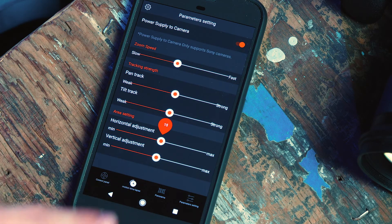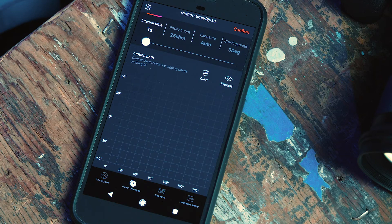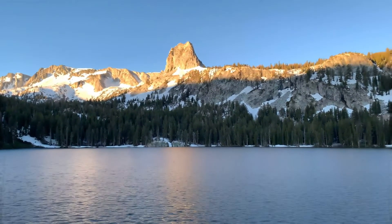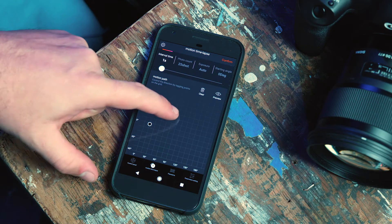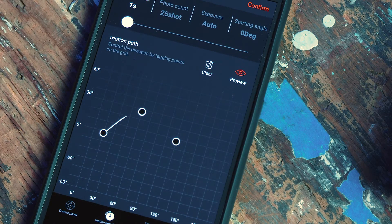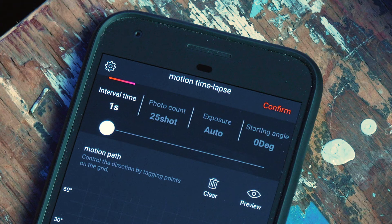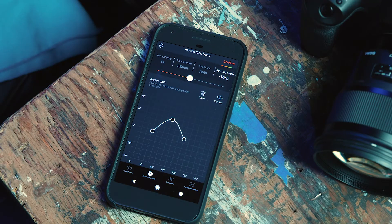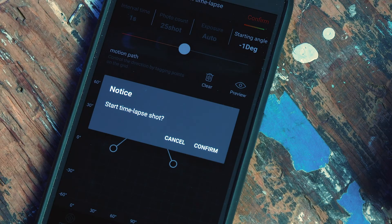Next to the control panel tab on the bottom of the screen is the motion time lapse tab. This feature allows you to create a time lapse with dynamic motion. With the motion path feature, you can create custom motions for your time lapse. You can also preview or clear the motion. The parameters you can set are the shot interval, which is how many seconds there are between shots, the total photo count, the length of your exposure, and the starting angle. Once those are set, pressing Confirm starts the time lapse.